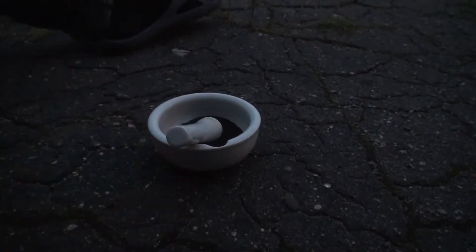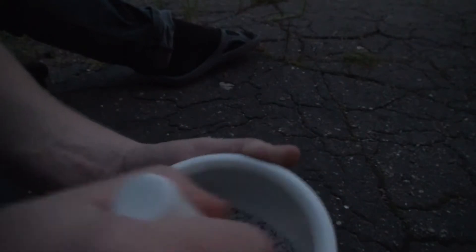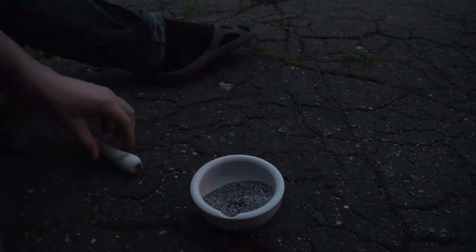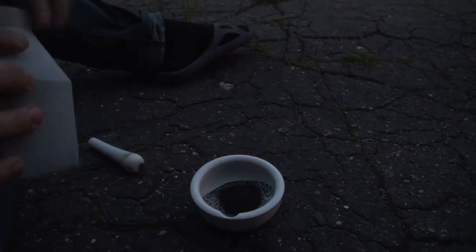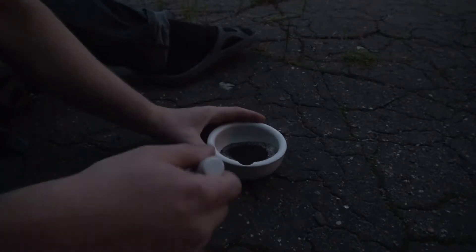Võib-olla ma panen teid kõige kõrgemale, näeks siis paremini. Põhimõtteliselt niimoodi. Põhimõtteliselt kui me nüüd hakkame seda segama, siis te kuulete — käivad väikselt praksud. Meie võib-olla isegi näeme väikest tulesähvatust. Sel juhul lisame veel — kaalium permanganati läheb selle katse jaoks päris palju vaja. Põhimõtteliselt enam-vähem üks ühele kaalumõttes.